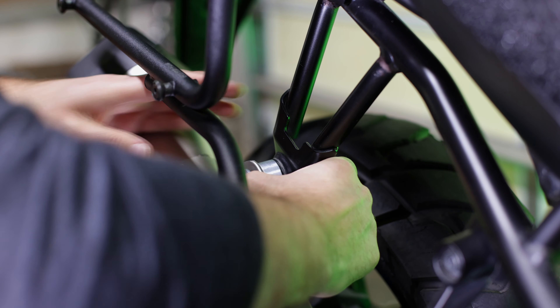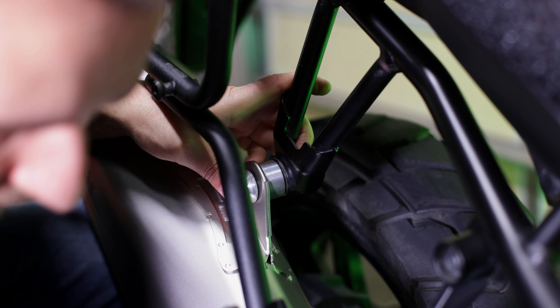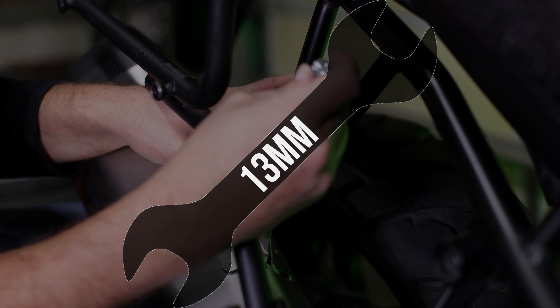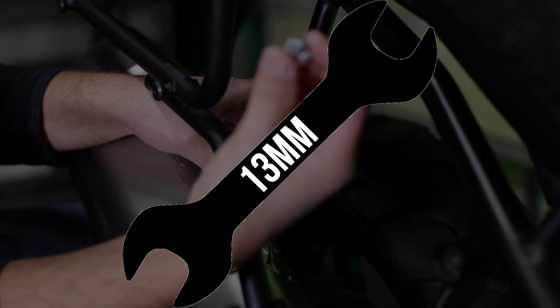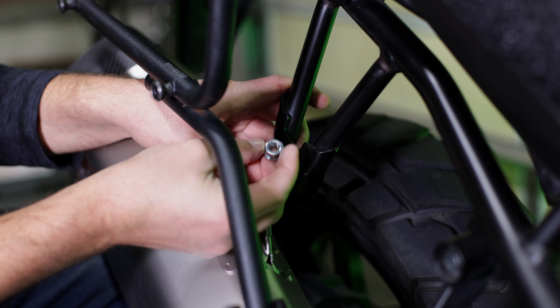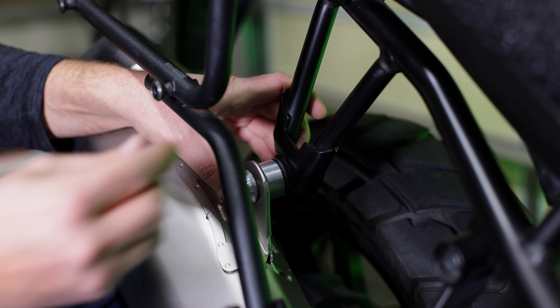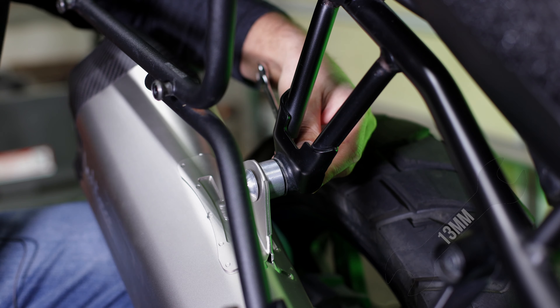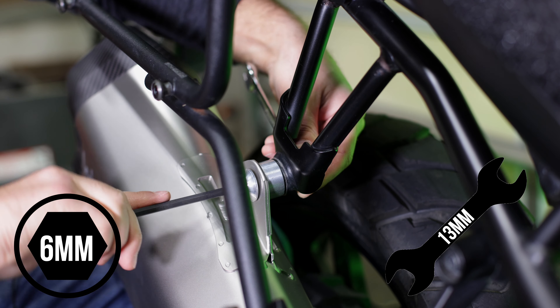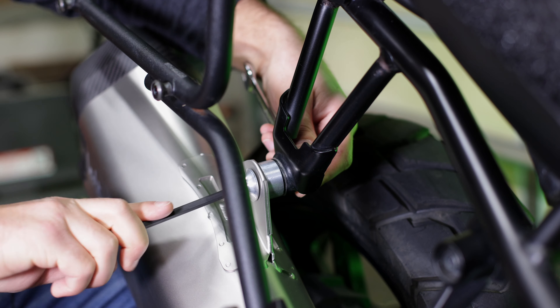On the back, take the smaller aluminum insert — it also has a step-down — and insert that on the back, sliding the bolt through it as well. Then place the washer they provide and thread on the nut they provide, which is 13mm. Note that Suzuki uses a 12mm nut but Leo Vince gives you a 13mm — not a big deal. Put your wrench on the back nut and use your 6mm allen key to tighten it down.